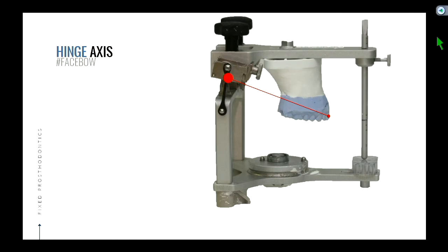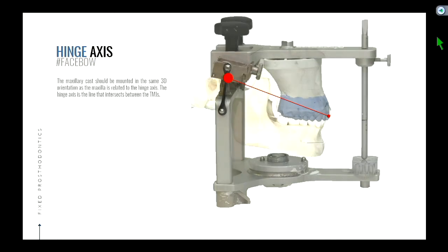We're going to go over a few exercises just to illustrate the point. So how do you mimic the first 25 degrees of opening, which is pure rotation around the horizontal axis — the line that bisects the condyles? How do we mimic that on the articulator?